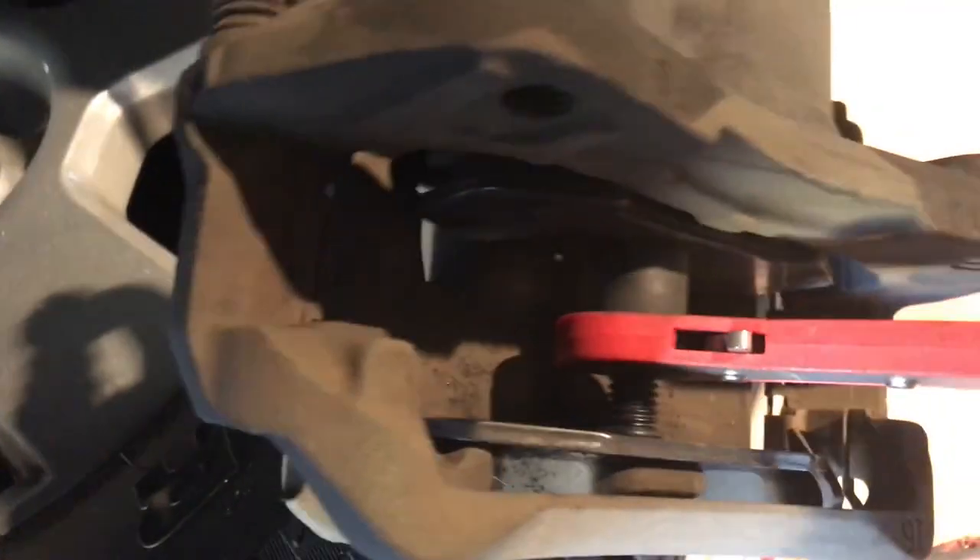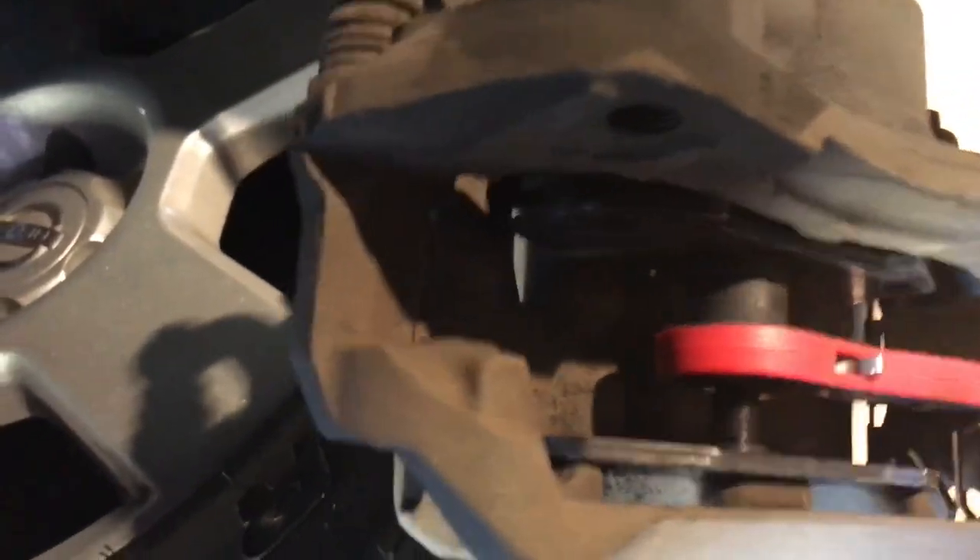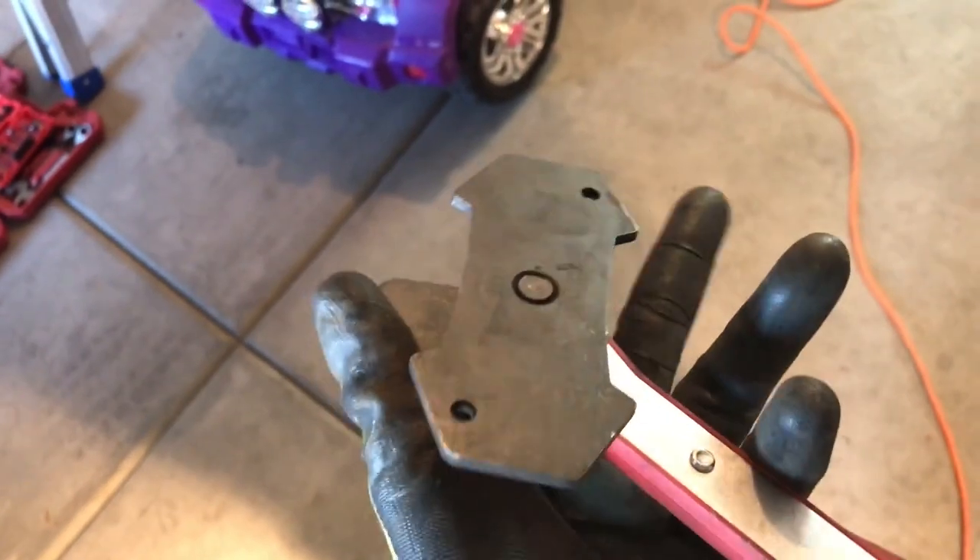It can be used with one, two, or four piston calipers. The company that made the tool made a detailed step-by-step guide so that even someone with no experience can use it. It costs $65.